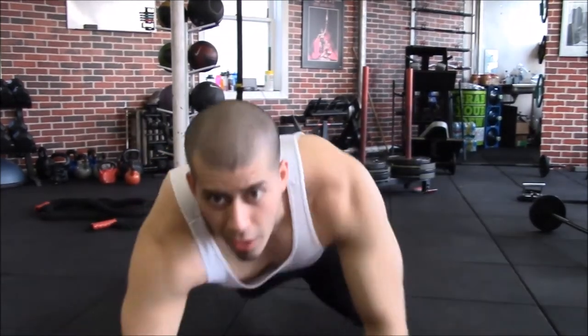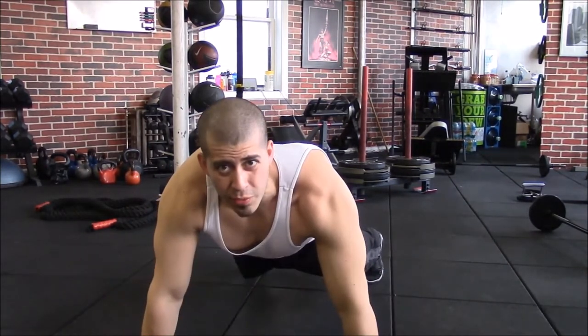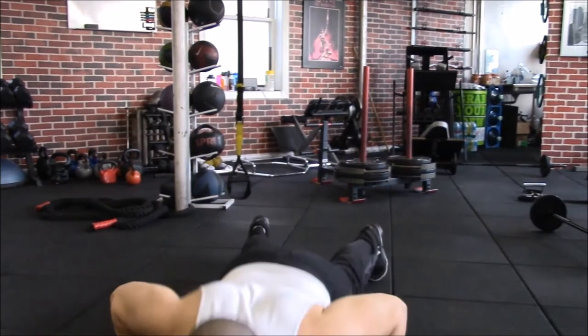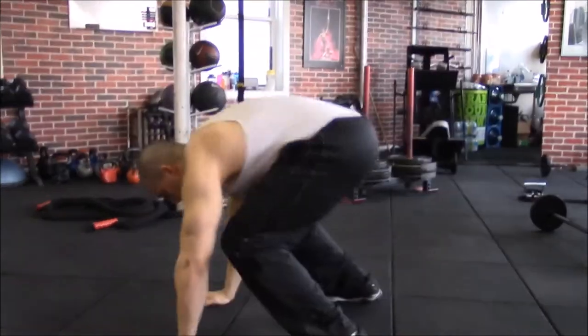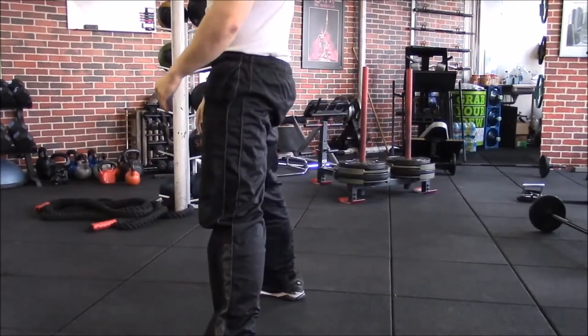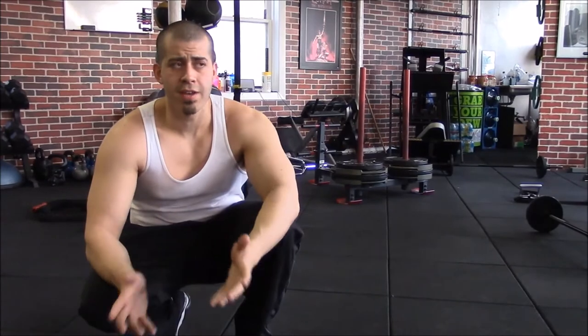Next you're gonna do a superset of push-ups, lat pull-downs, and burpees. We're gonna start with the push-ups and the burpees first, then go into the lat pull-downs. When you get down to push-ups, pop out 10 to 15. If you really need to go on your knees, go ahead — there's no shame in that. After you pump out about 10, you're gonna go into a burpee: come on down, jump back up, stand up. Pump out about 10 to 15 of those.